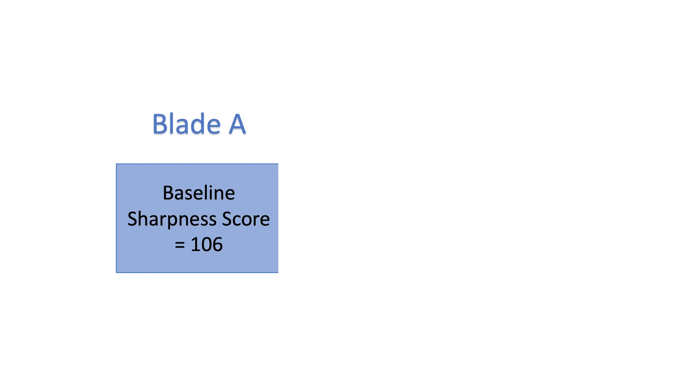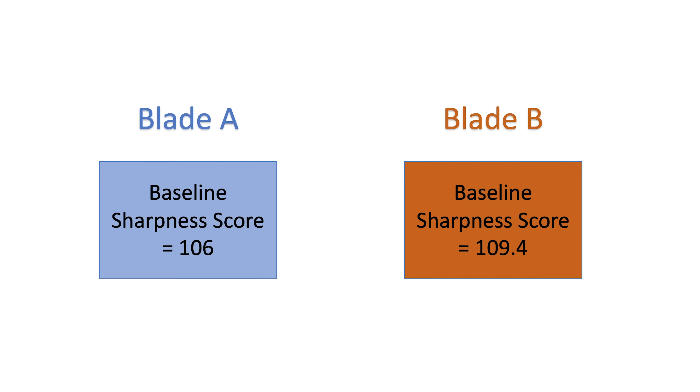We get pretty similar results with both blades scoring at 106 and 109.4. The numbers are going to vary slightly based on many factors, not the least of which is me. Just know that I put an honest effort in making sure the conditions are as ideal and identical as possible. This is not a 3M laboratory — it's a garage.